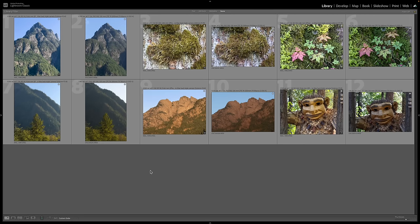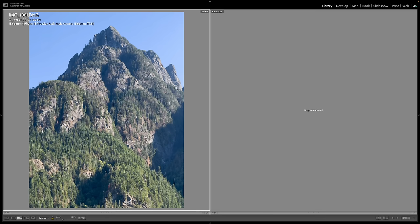Let's go ahead and jump on the computer and compare some shots. Here we are inside Adobe Lightroom, and I have all of the images I captured. Remember that I shot all of these in RAW. When you shoot in RAW format, those images are going to look pretty flat straight out of the camera — they're really meant to be edited. With the Apple Pro RAW format, they do a little bit more processing. Let's go ahead and compare.